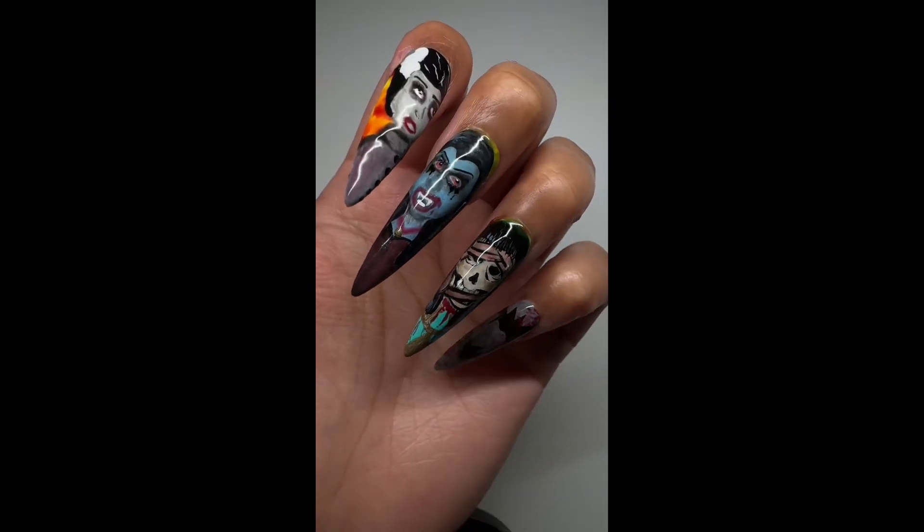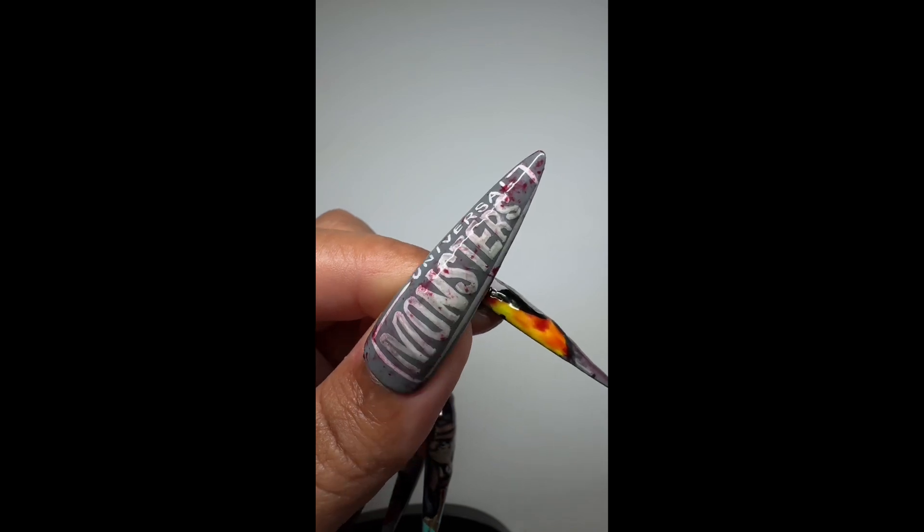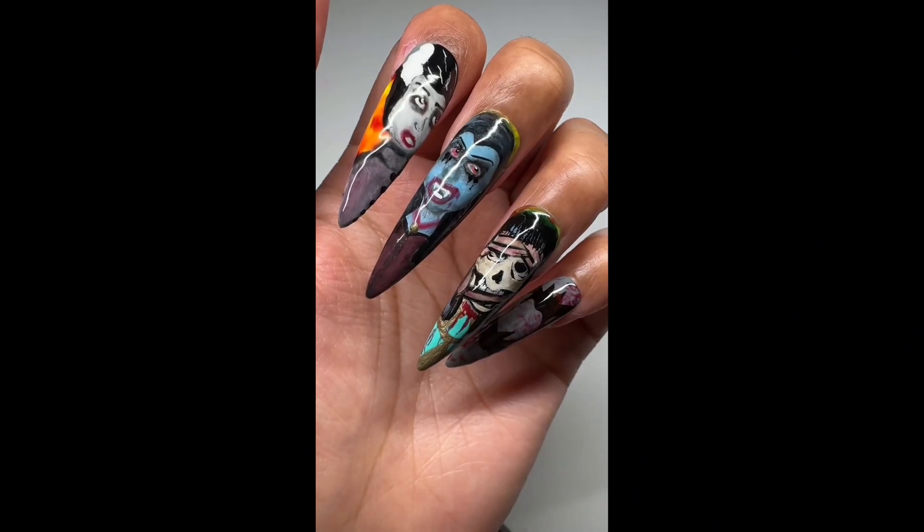In this week's spooky nail tutorial, I'll be showing you how I did these Halloween Horror Nights Universal Monsters themed press-on nails, so please keep watching to see how I did this step-by-step.